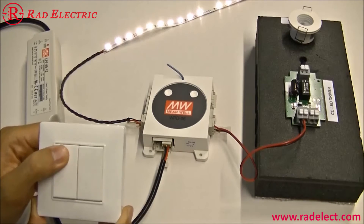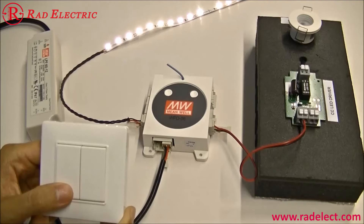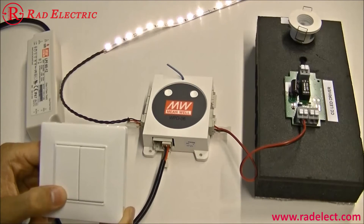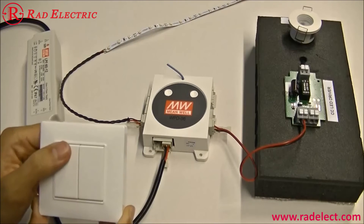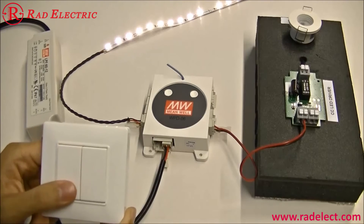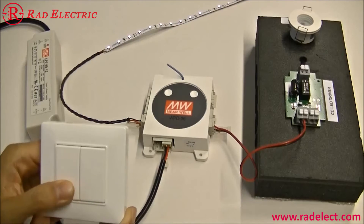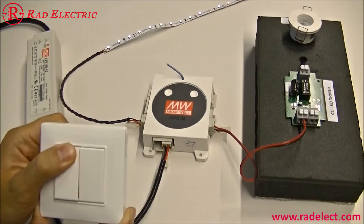Press the left top switch to turn on the LED strip connected to channel 1. Press the left bottom switch to turn off the LED strip. You can also turn on the LED strip and dim down the light, then dim up the light.